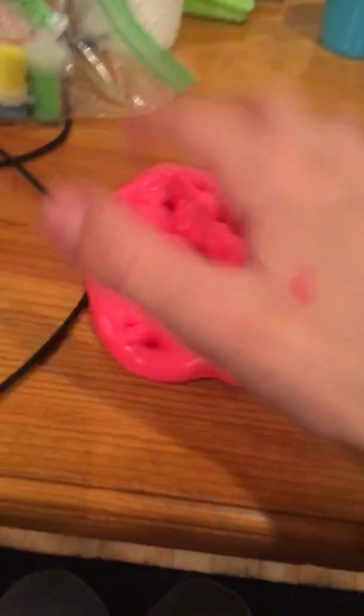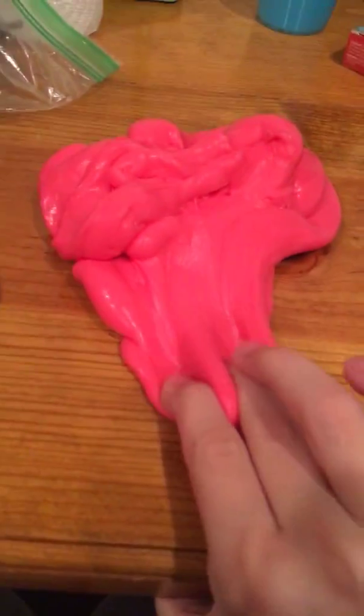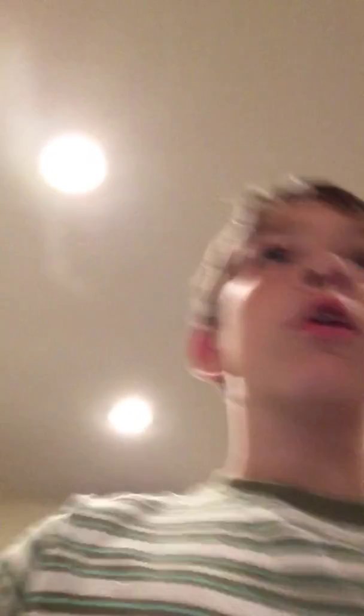And you can't do one finger — it's either two fingers or all four. I like all four better. But either way, it's really good. Whoa, that looks so cool on camera. Butter slime. Does it smell good? It doesn't smell too bad. Okay guys, so I hope you guys enjoyed this video. If you did, smash that like button, subscribe, and share. And get slimed. Bye.